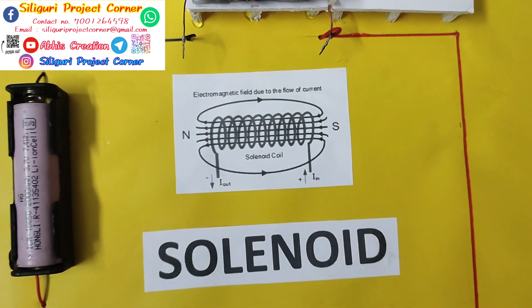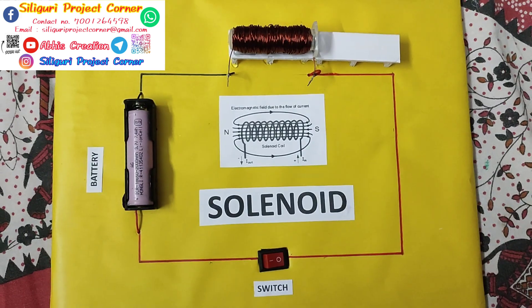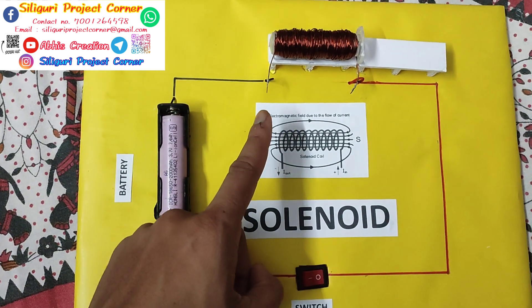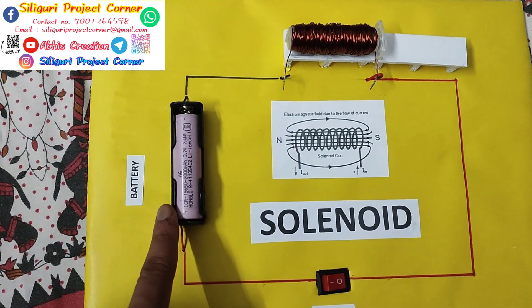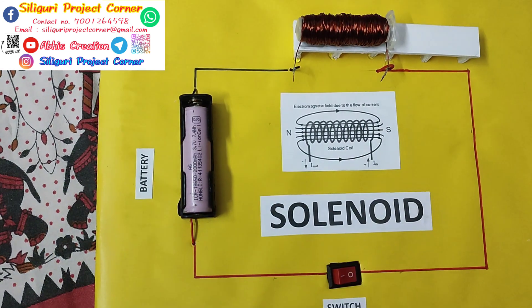Hi, this is Abhijit and welcome to Abhi's Kretchen and Shiliguni project corner. Today's project is solenoid. In this project we are using a solenoid coil or copper coil, one battery, one switch, and one iron nail.